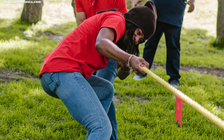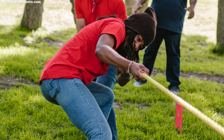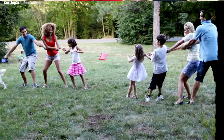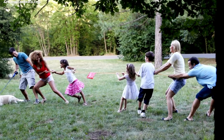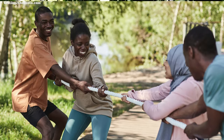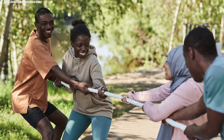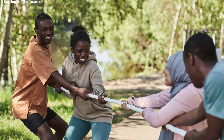Tug-of-war is not just about pulling on a rope — it's about working together, having a friendly competition, and getting everyone moving. It creates unforgettable moments as family members cheer, strategize, and celebrate together, making it a perfect activity for strengthening family ties and making the reunion a blast.